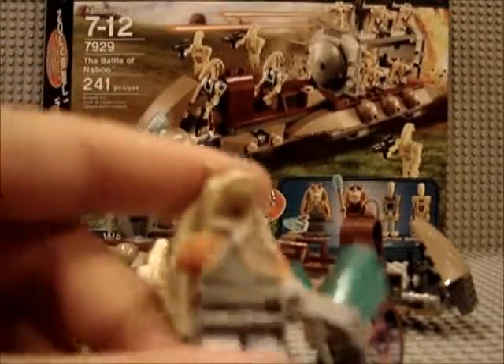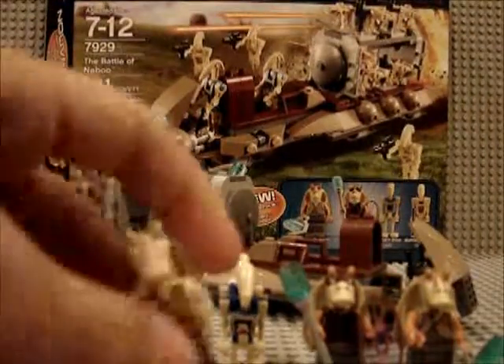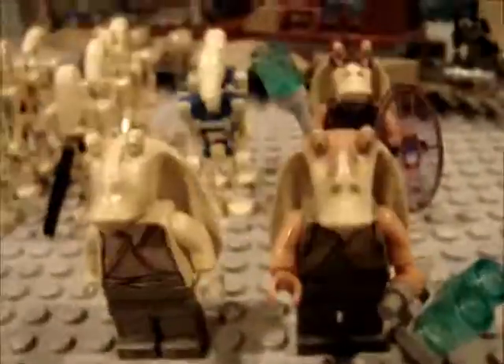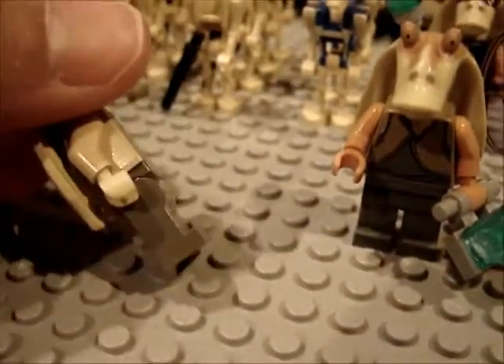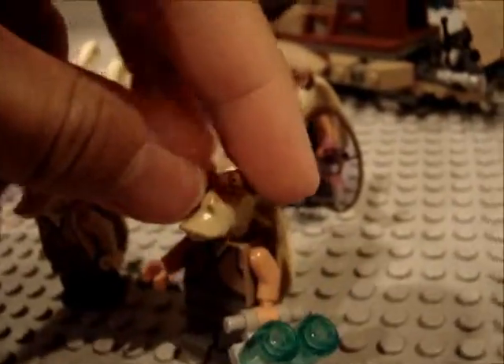I got the other Jar Jar Binks and I'll now give a comparison. This is the old Jar Jar Binks — it's very drab and plain, he has no coloring, just tan. This is the new Jar Jar Binks. I like him a lot better — I like his headpiece a lot better.